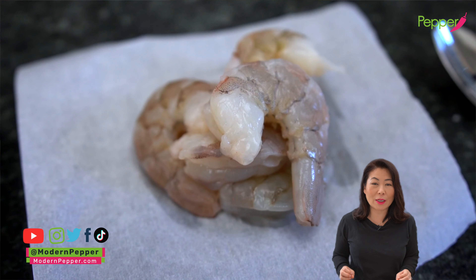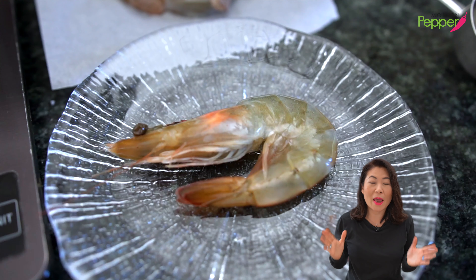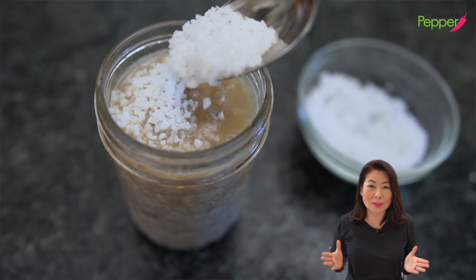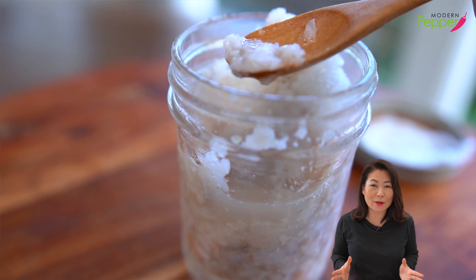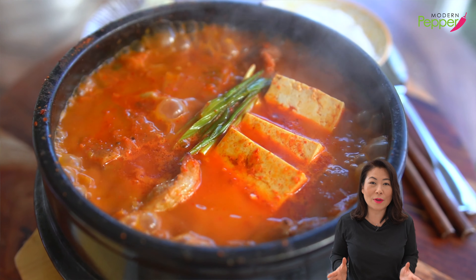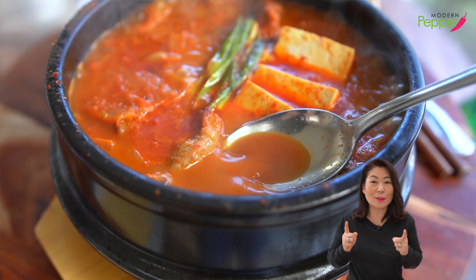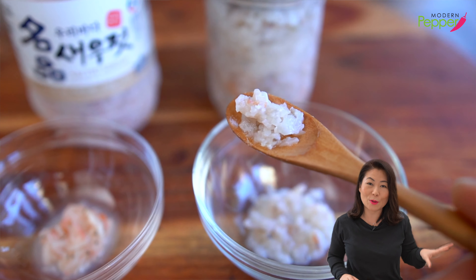All you need is fresh shrimp and coarse sea salt — that's it. And saewoojeot is not only for making delicious kimchi; you can use saewoojeot to enhance the flavors of so many Korean stews and soups. So if you love Korean soups and stews, you want to have a jar of saewoojeot in your fridge.